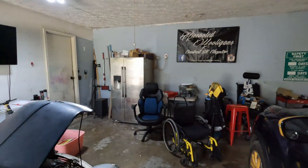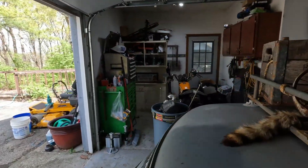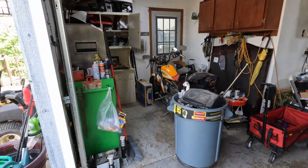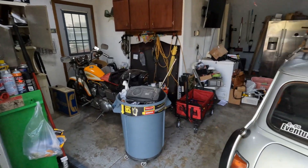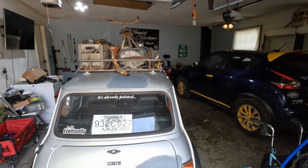I also got a new needle for the carb. We'll be going through the process of getting all that figured out. I've also been working on cleaning up the garage - I've got quite a bit of stuff in here and I'm trying to get the rest of it out. I spent the day getting a lot of that stuff out and cleaned up, and we're doing a lot of work inside the house too.